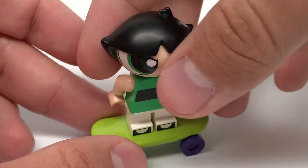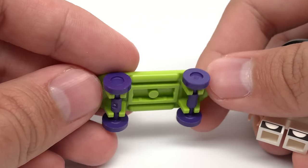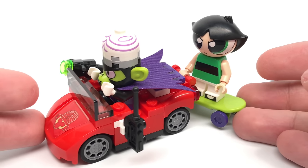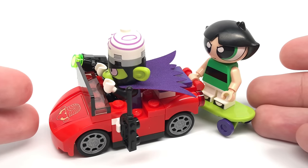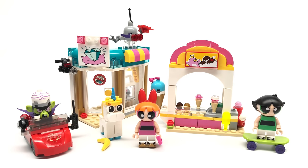Buttercup has a skateboard which has the same colors as Bart Simpson's from the Simpsons LEGO set, so that's kind of interesting. And since Mojo Jojo's getaway car has a handle on the back, you could have Buttercup hold onto it and just kind of tail onto it with that little skateboard. Either way, that's it for the build altogether.